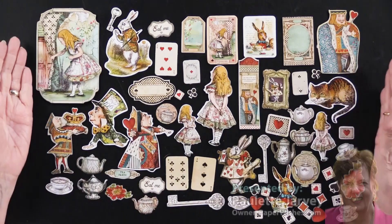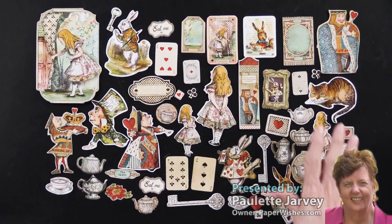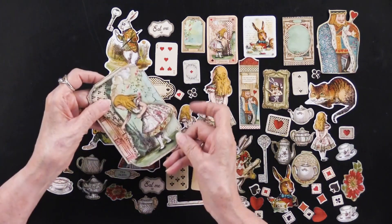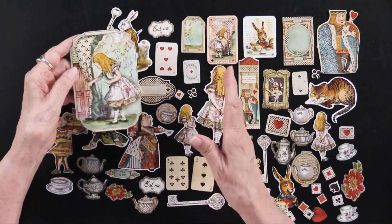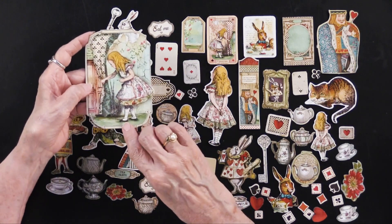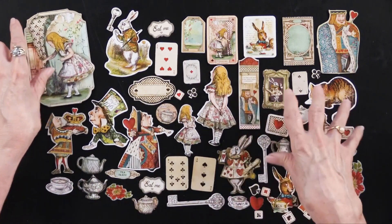Here are the 62 die cuts that come in the package of Alice. These are brand new and you can see they are on a chipboard. They are single-sided and you can see the variety of sizes — this is probably three by four and a half and they go down from there. You've got all of the characters.